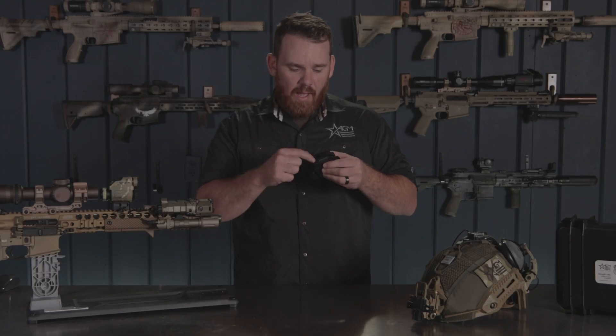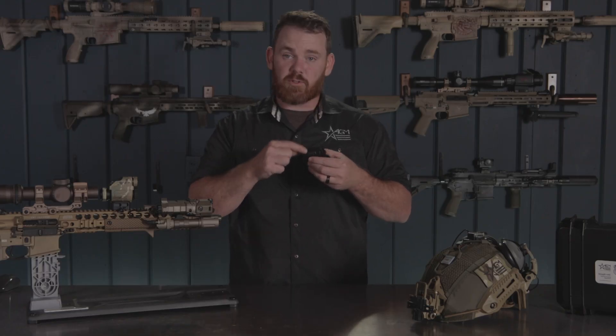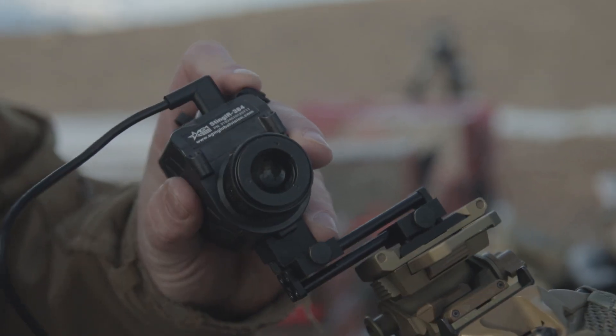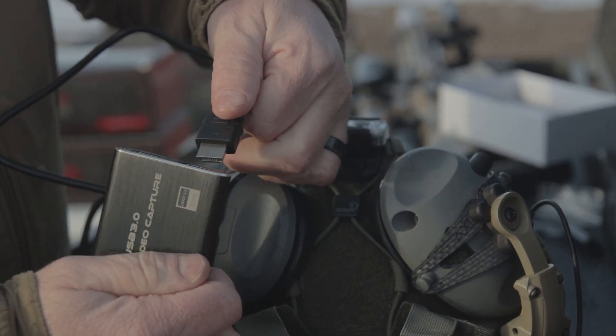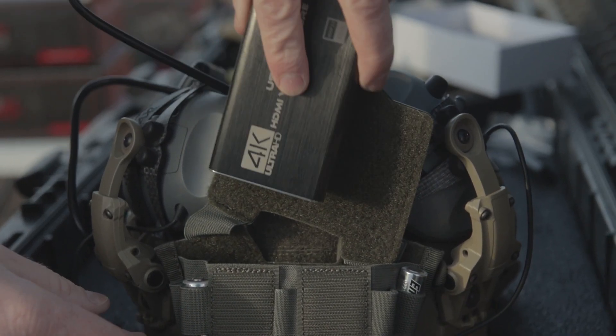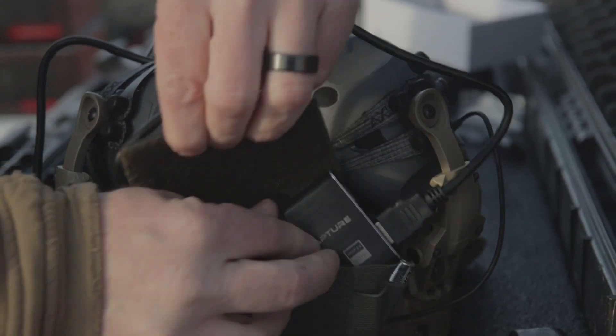Another feature that makes the Sting IR a little bit unique is that there is no onboard video recording. While you do have a USB-C port on top to run an additional battery, you don't have onboard video. There are some aftermarket solutions where you can plug directly into the unit, add a memory card, and start recording video — so if you want to record running it on a helmet or on a gun, there are options out there. It's just not built with onboard video recording.